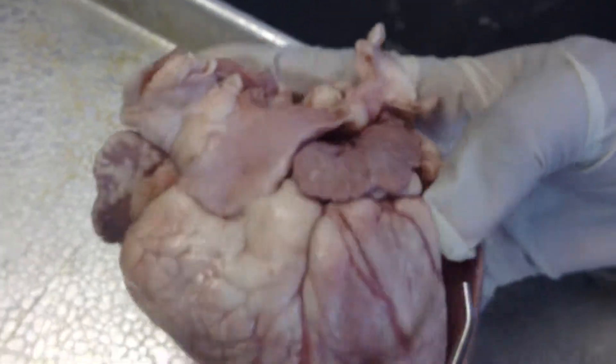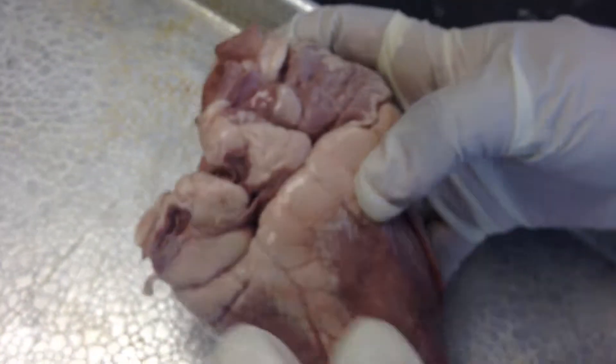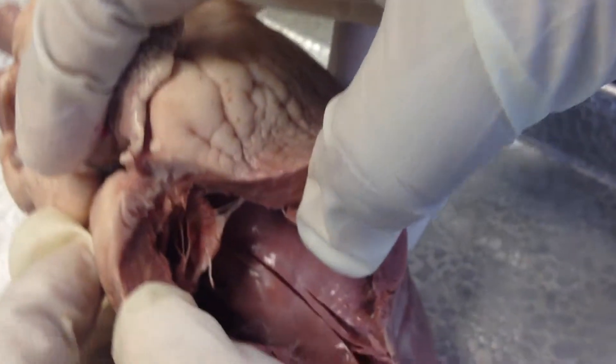If you turn it around, this is the right ventricle, and if you open it up there are tricuspid valves in here.